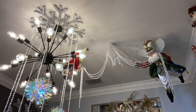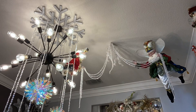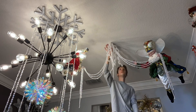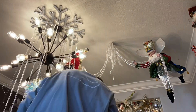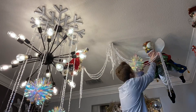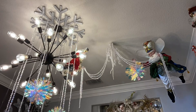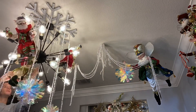I actually had to add two more fairies to the light because that one was making my light crooked, so I had to balance it out. Then I just put another snowflake in his hand and added the other fairies up there.